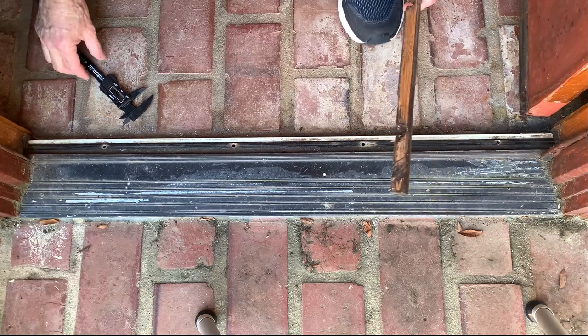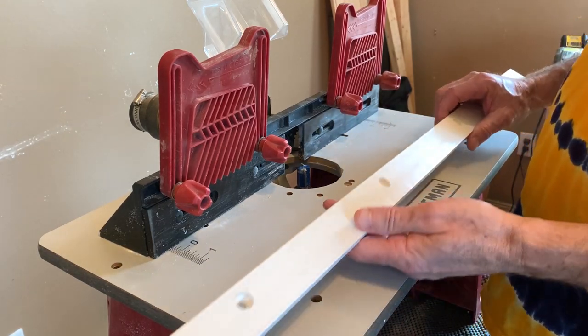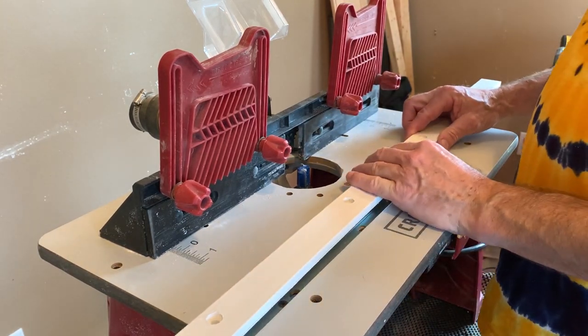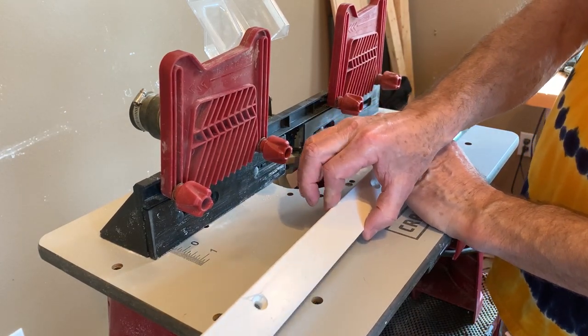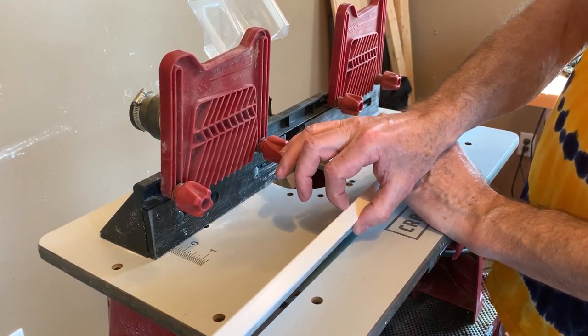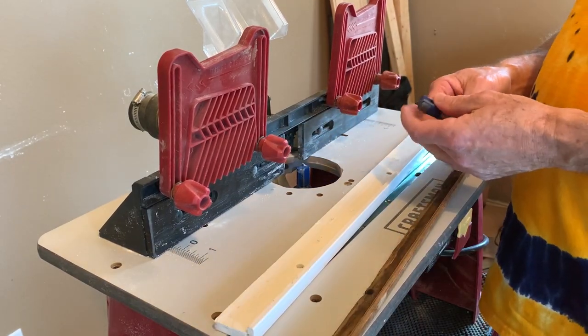We're going to go ahead and make our replacement piece. The vinyl I used to make this out of was just a regular PVC trim piece from big box stores, measuring an inch and a half by five-eighths of an inch — so a one-and-a-half by five-eighths inch piece of trim.